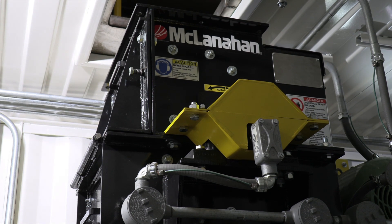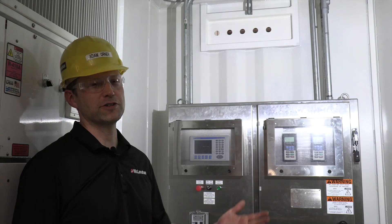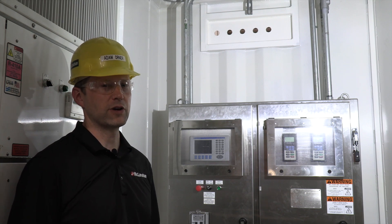The modular sample building is going to come with the equipment pre-installed, both mechanically and electrically. Another key feature of a modular sample building is that it has its own integrated control room.